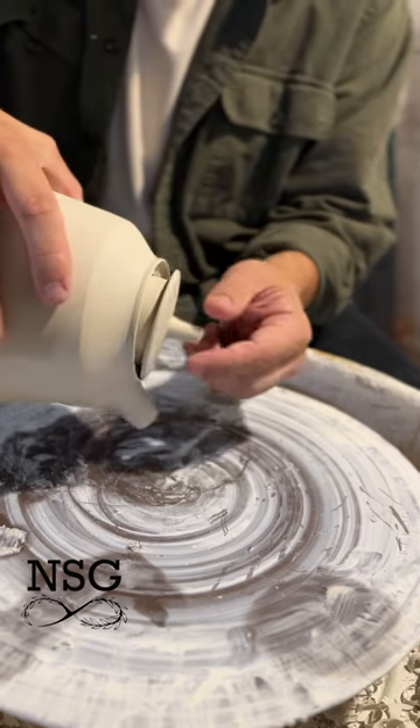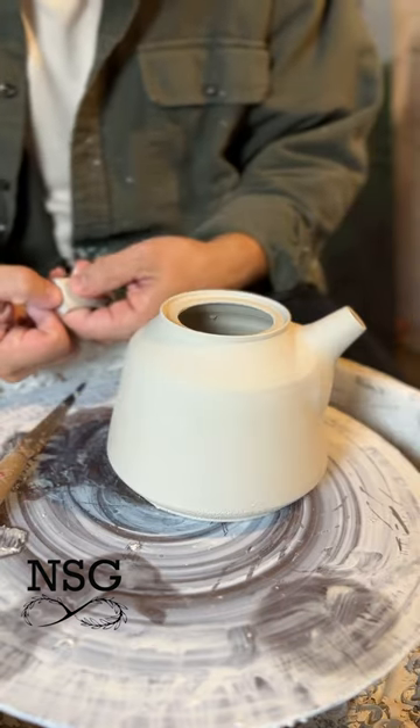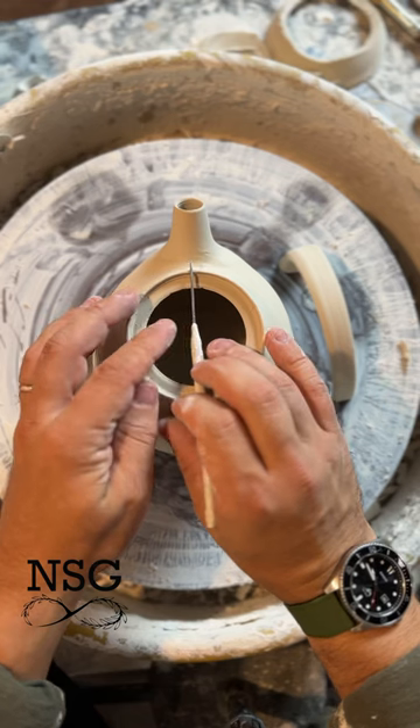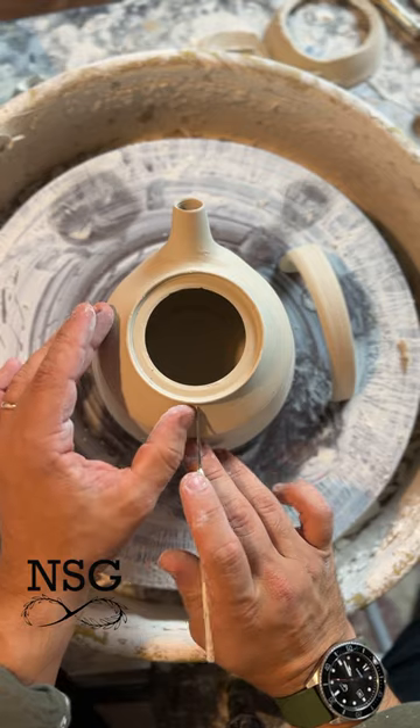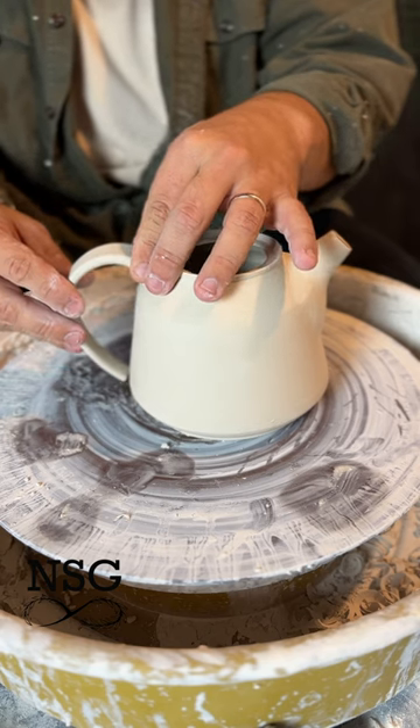We're going to check to see that our lid doesn't tumble off when pouring, and now we're ready to add the handles that we pulled yesterday. We want to make sure that our handles line up perfectly with our spout so that the teapot pours straight. Then it's just a matter of scoring and slipping the handle to the body.